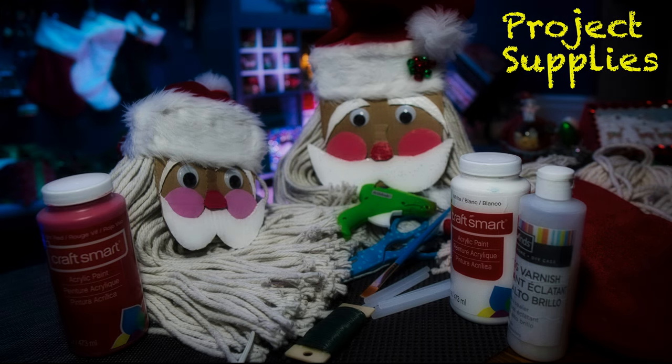This is Tweak. We're going to make a mop Santa, and here's what we need: one cotton mop refill, one traditional Christmas stocking, some cardboard, some glue, paint and varnish, a piece of strong wire to hang your project, some googly eyes, and a pom-pom.